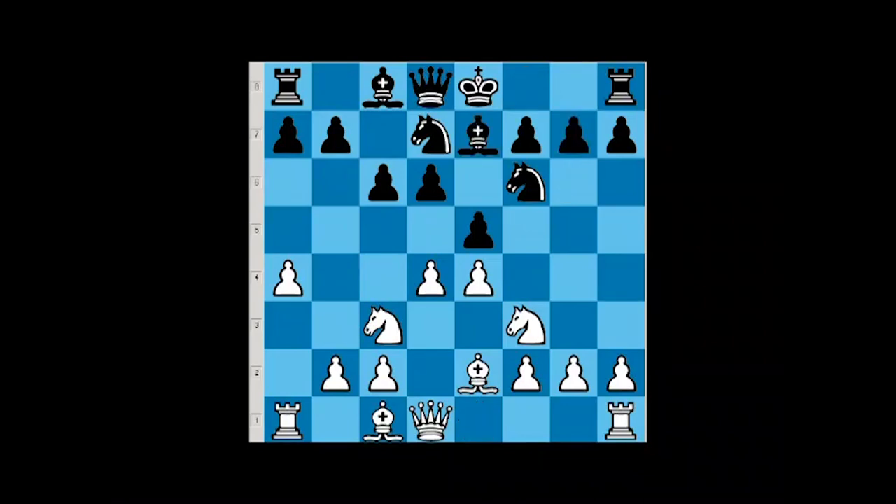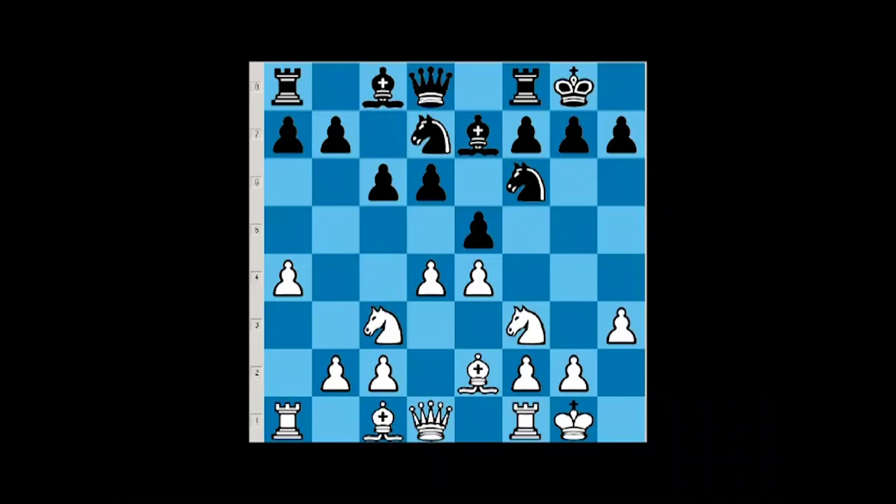On bishop e7, we simply castle, black castles — and how should we play with white? I would go h3 to prepare putting bishop on e3, because we don't want to go bishop e3 and have black bothering us with knight g4. There are two ways to play: you can go h3, and after rook e8 you can go bishop e3, and on bishop f8 you can simply take on e5 and go knight d2 and knight c4. This is a reasonably good way to play for white. However, we have another alternative which may be a little better.